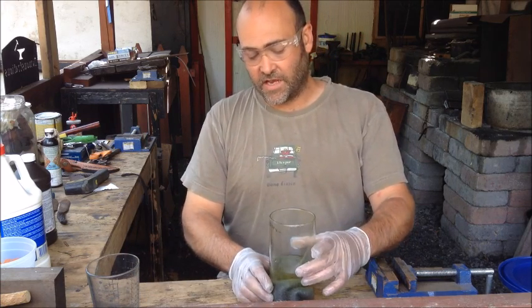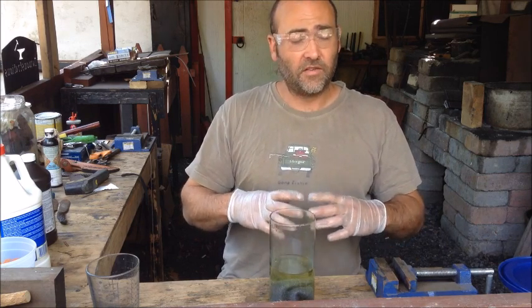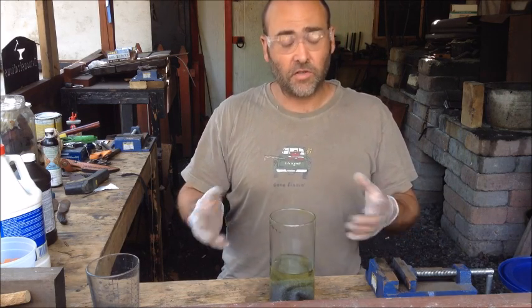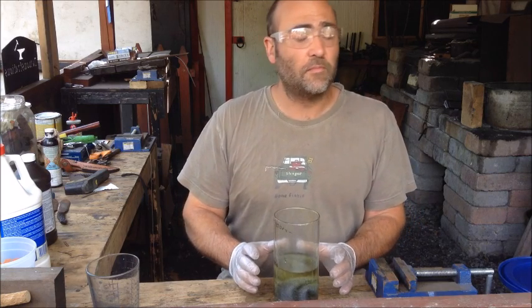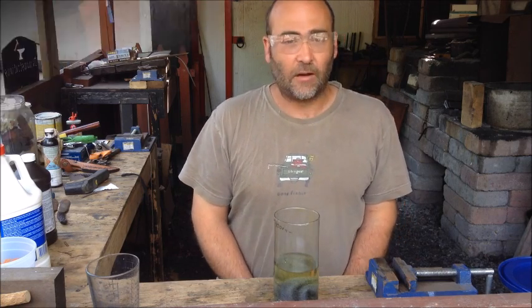Now we're going to let this do its thing. What's going to happen is the muriatic acid is going to break down and dissolve the steel wool. So we're going to end up having iron ions in a solution of our hydrochloric acid, and it's going to break down and become something called ferrous chloride. We'll let that take place, and I'll be back.